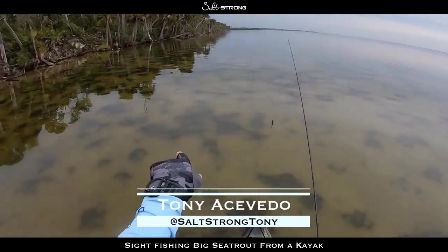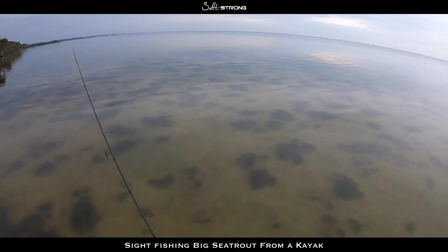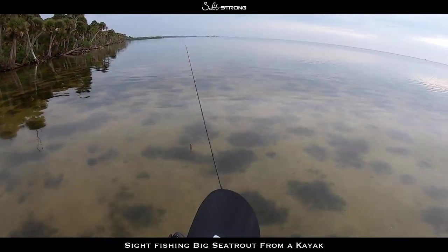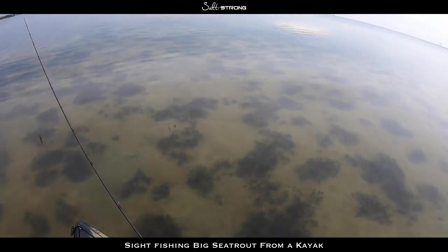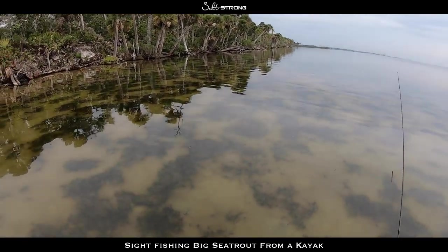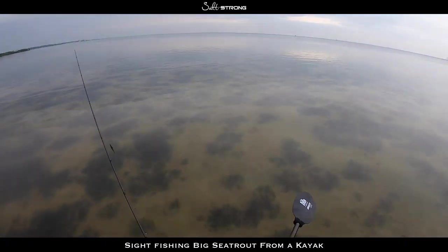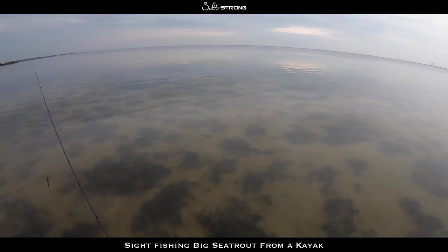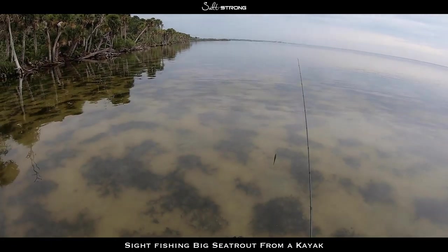I'm working this shallow flat right here — a lot of grass and scattered sandy bottom. There are some nice trout mixed in, kind of tough to spot. They're sitting right on the edge of the grass patches, blending right in with it. I'm just moving slowly, keeping my head on a swivel, really scanning the water to see if we can sight cast one.